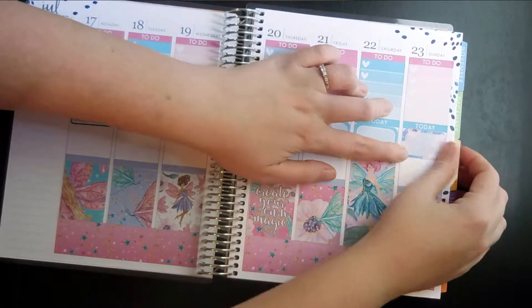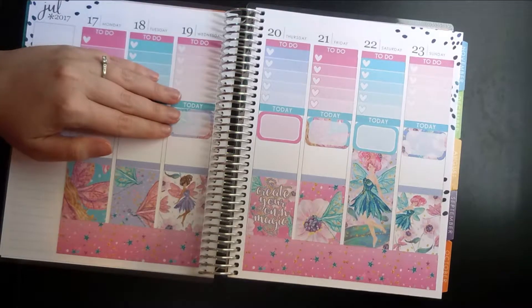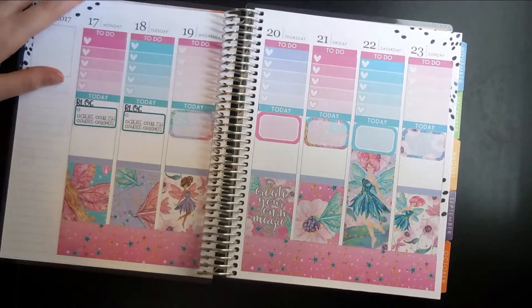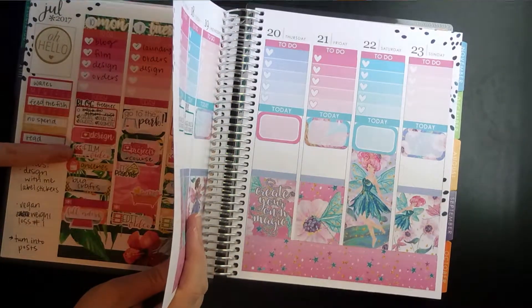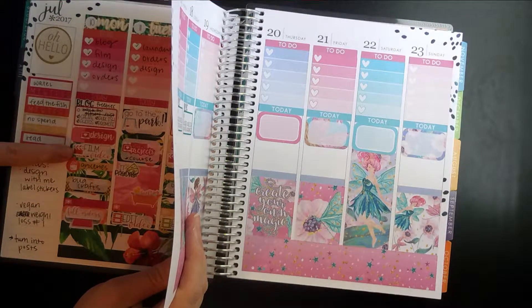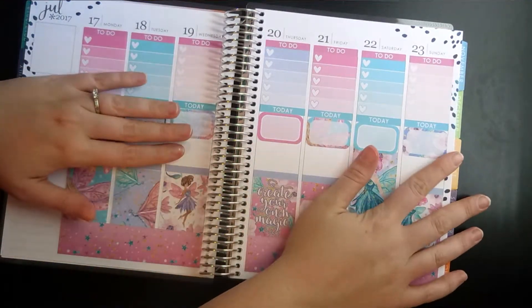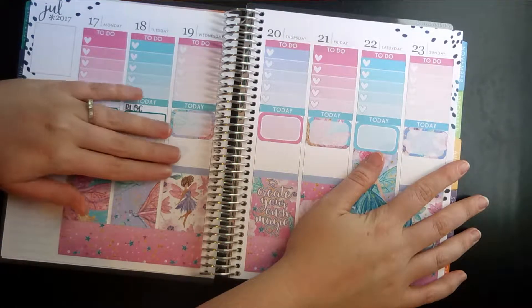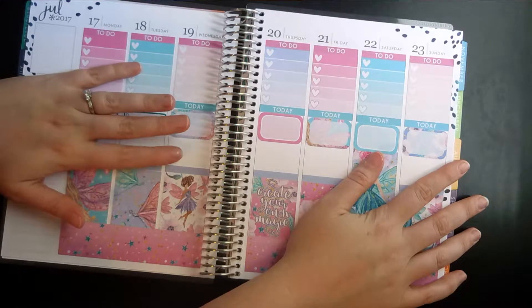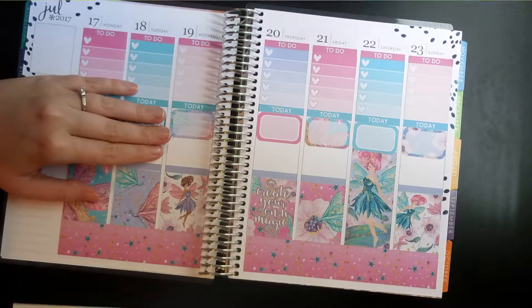I usually use these just to mark what we're doing — whatever activity I'm doing with my kiddos for that day. Then below that I'm going to put some stickers down. I want to fill this all the way up, but I've got to figure out where I want more half boxes and where I want quarter boxes. So let's do half boxes on Tuesday and Thursday and Friday if I have enough — yes I do.